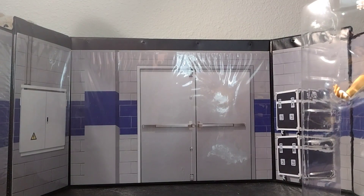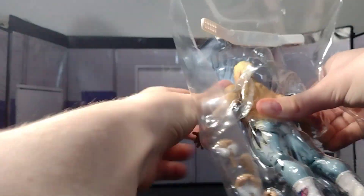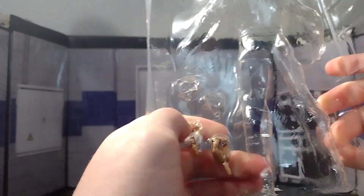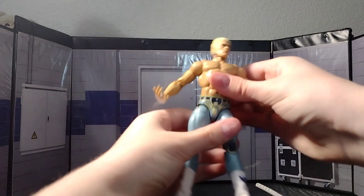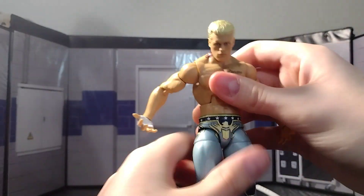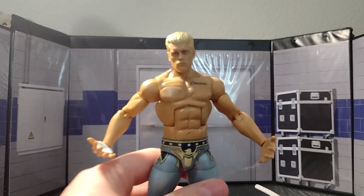As Kyle Pearson would say — see you later, goodbye. Now we have Cody right here. So the figure, I mean, it feels the exact same as the Elite 101, and I mean that is a good thing. Focus, camera — geez — that is a good thing.